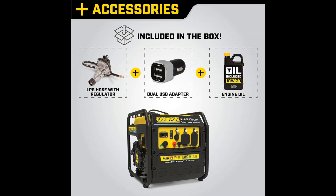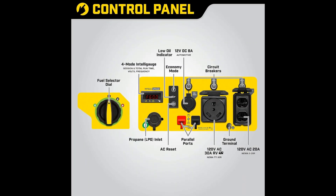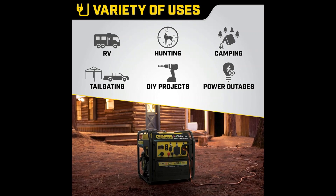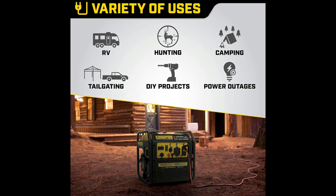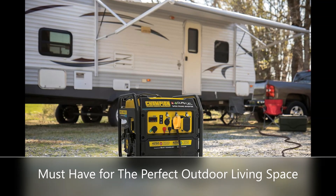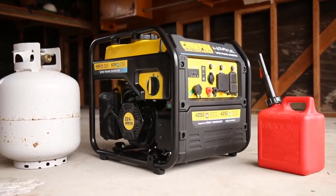It has a 120V 30A RV outlet, two 120V 20A household outlets, and a 12V DC outlet with dual USB adapter. Quiet technology at 64 dBA is great for RVs, tailgating, your next project, or home backup, with 4250 starting watts and 3500 running watts.